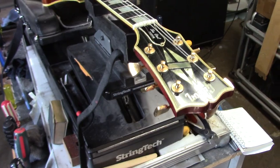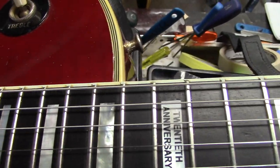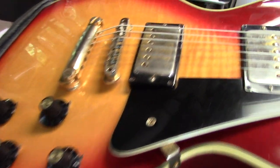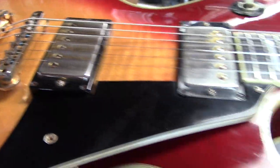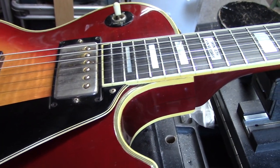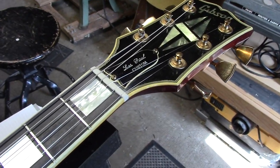Well, that was a full day's work. Compensated nut, fret dress at the neck junction, and then a full dress on this Bursted Custom. The input jack wire was kind of twisted in there — I pulled it out and reinstalled it. There were a couple of saddles I had to flip to get the intonation to line up. We adjusted the tailpiece as we always do to clear the back of the bridge casting. The pickups were a little too close on this one — they were disrupting the tuner, just about touching the strings, so I've dropped them down to a presentable height. I always let it sit overnight and then come back in the morning to triple check it.